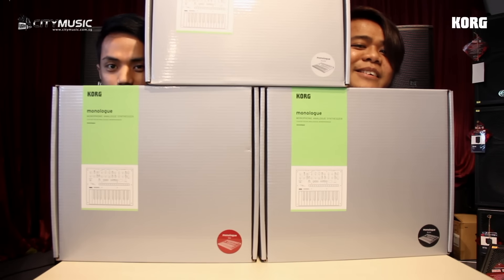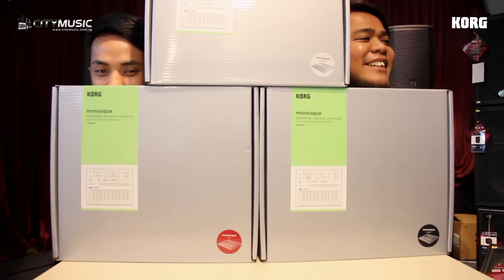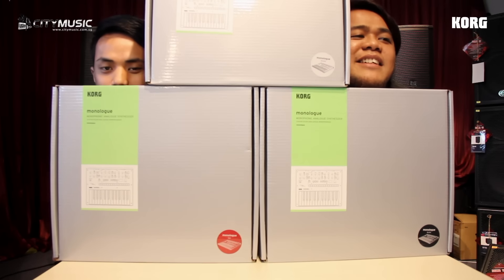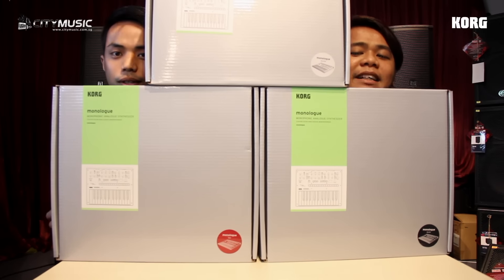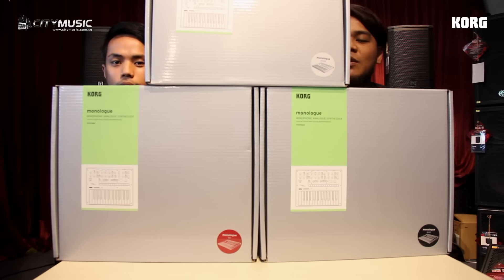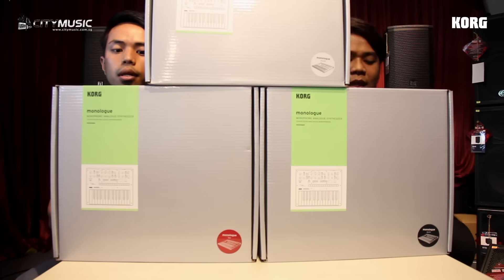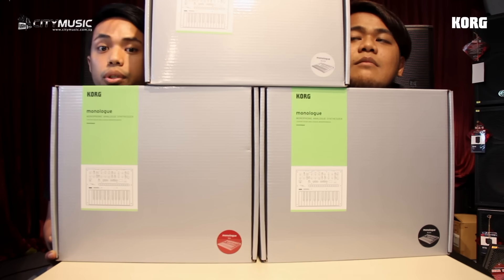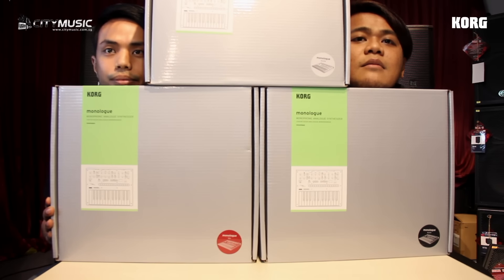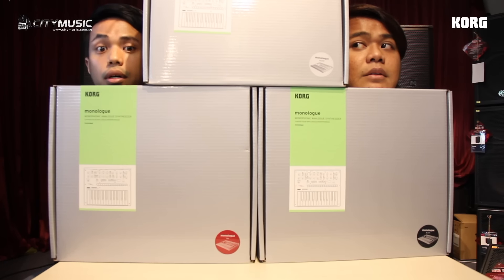Hello, long time no see everybody — the sale is finished already. Happy new year to you all, welcome back to the new unboxing video. Today we will show you the new Monologue, which comes in 3 different colours shown today and 5 different colours total. Right now we'll show you the 3 colours we have.